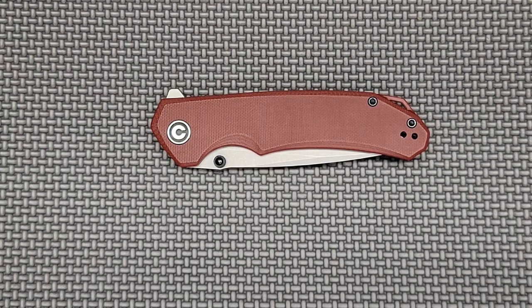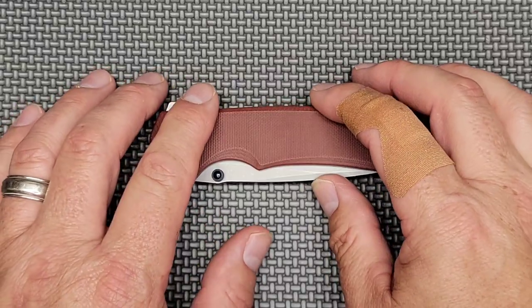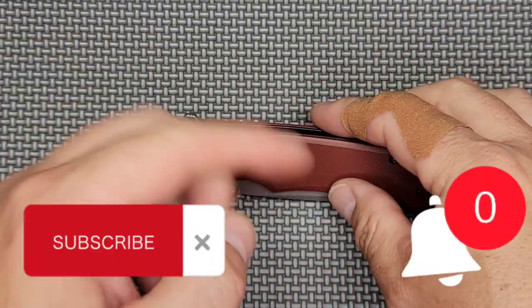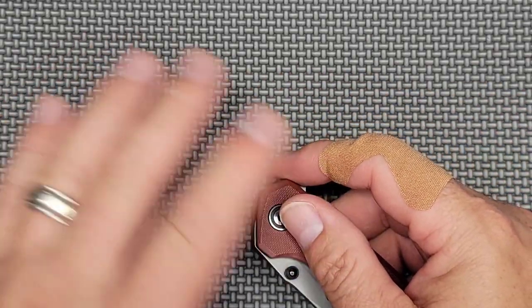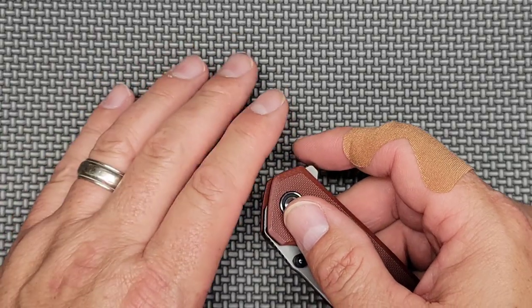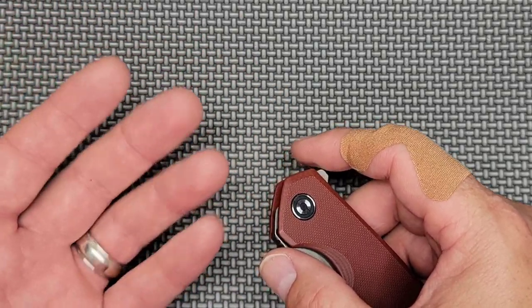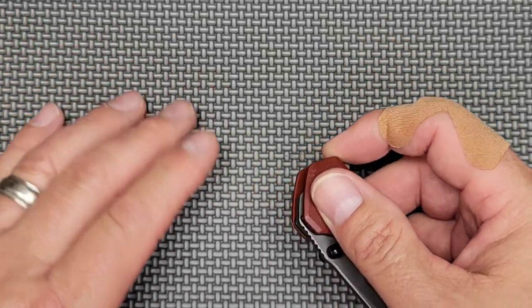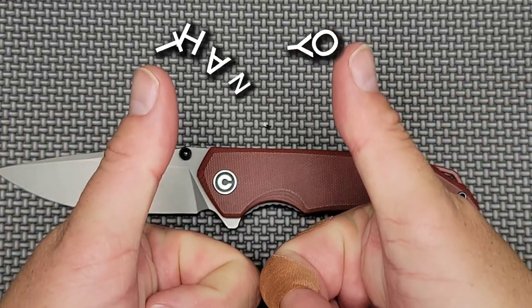If you're still watching and you enjoy knife content at least twice a week, please give this video a thumbs up, smash the subscribe button, and crush the bell button so you get notified of new content. Liking the video and being part of the conversation in the comments lets YouTube know that other knife lovers may want to watch this channel. I save the groveling to only once per video, so please subscribe now before you forget!